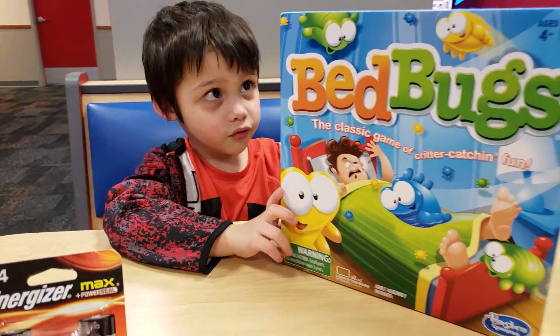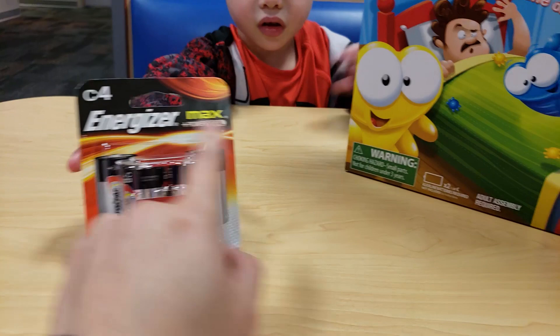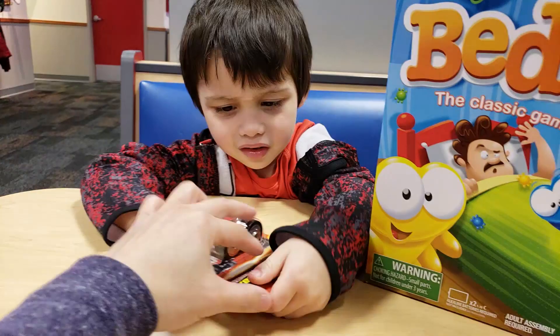Hello boys and girls, welcome to another toy video! This is going to be the continuation of the last video. We didn't have batteries last time — it needs C batteries, right there. Let me open it up; this one is going to be a little tough to open.